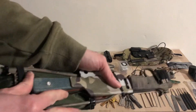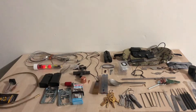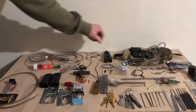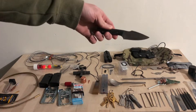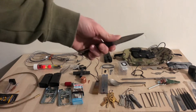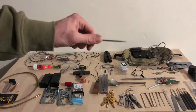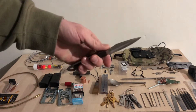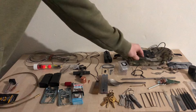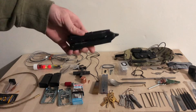You'll also notice there's a Jeff White thumb skinner with a convex grind to it — very sharp. We have the LT Wright Knives Stealth. I carry a fixed blade knife every day, so I don't see the need for a giant fixed blade knife in here, so this does quite fine. We have a Rubber Diesel multi-tool.